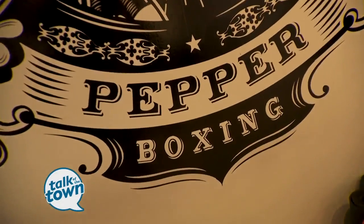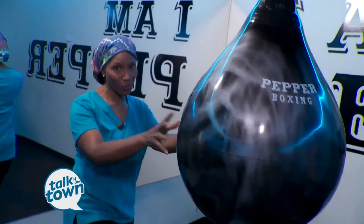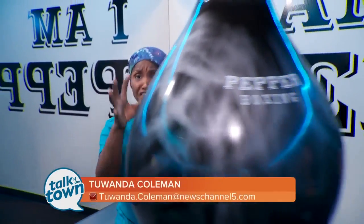Shuffle in and out, rolling to the left — let's work on those uppercuts, fives and things. You don't have to be a boxer to get in shape, and a lot of people are loving the fitness level that they're reaching here at Pepper Boxing.